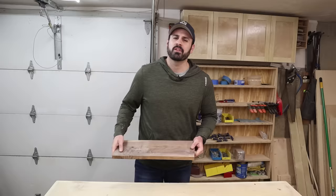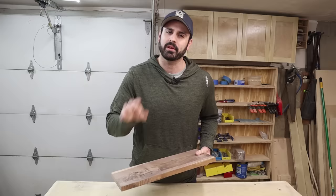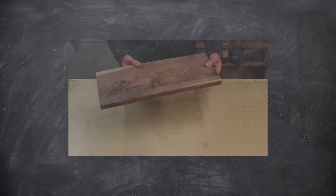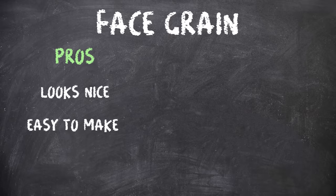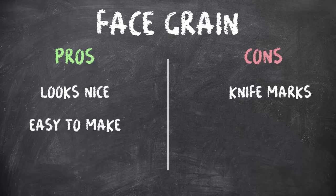You also have to decide what type of cutting board you're going to make — face grain, edge grain, or end grain. A face grain cutting board is when the face of the board is on top. The pros are that the face is typically the most decorative part, so it will look nice, and these can be fairly easy to make. On the other hand, the face will show knife marks more easily, there's not a lot of give, and it can dull your knives fairly quickly.